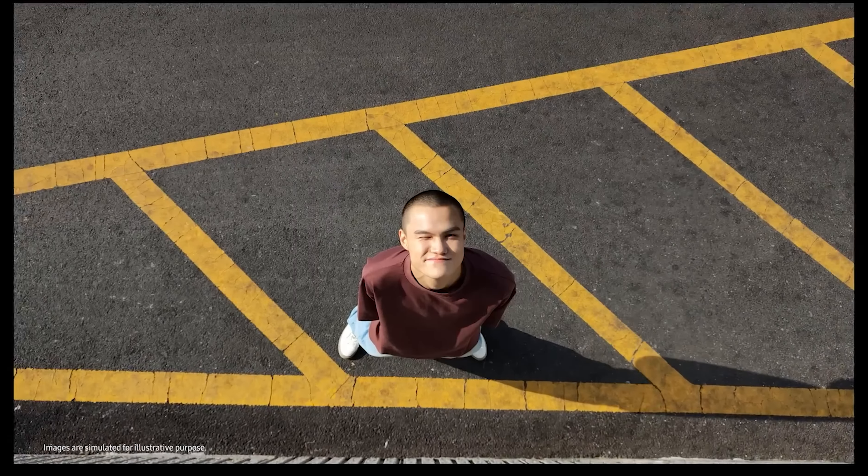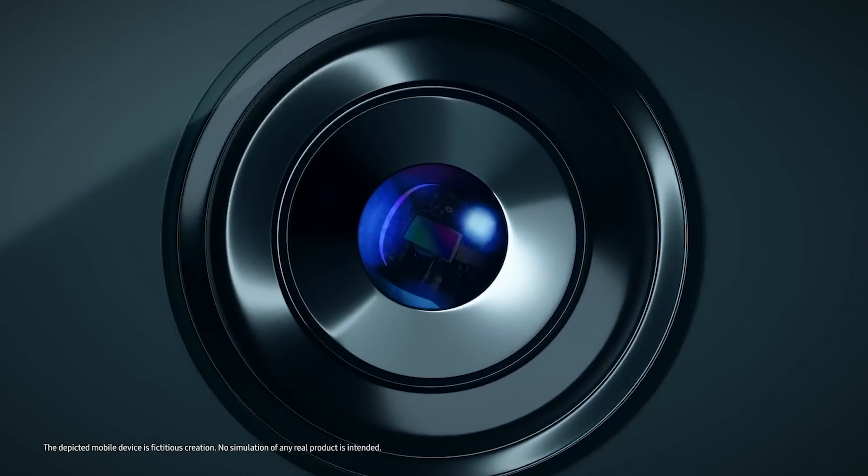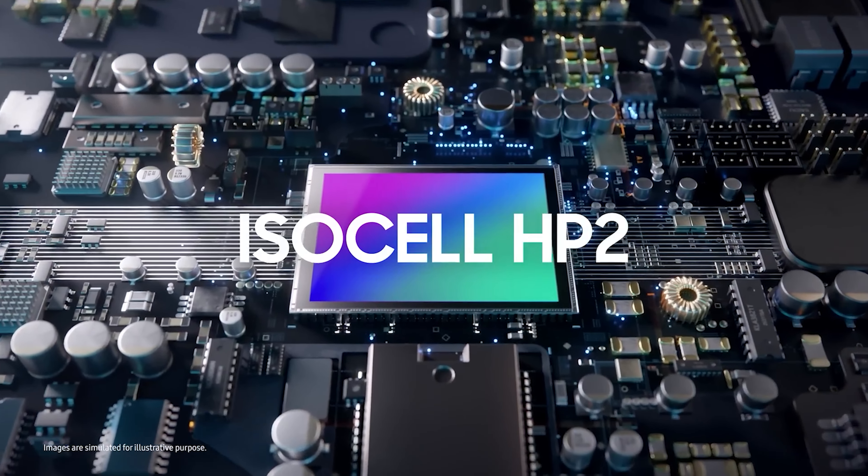While it is already known that Samsung will stick to a 200-megapixel sensor for the Galaxy S24 Ultra, the company was expected to use the same sensor it used in the Galaxy S23 Ultra. But that's not the case.